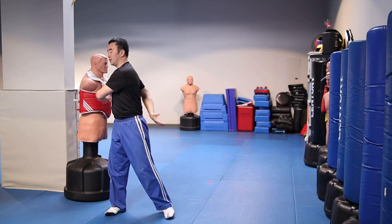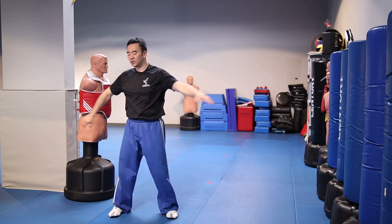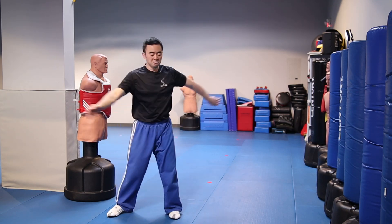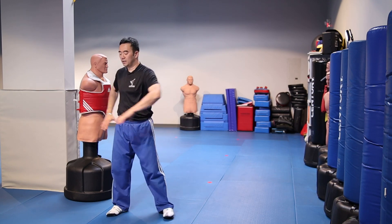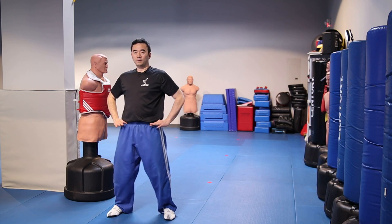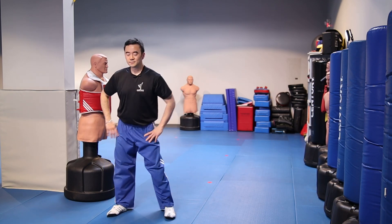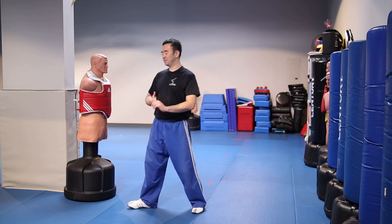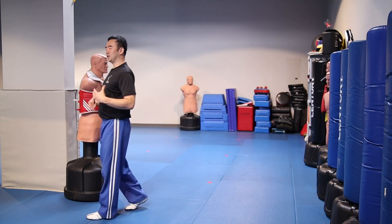Hamstrings, quads, hips, and calves are some of the important muscles to work for kicking. But people forget the upper body. Do rag dolls — hands hitting your body loosely — about 20 reps. Then hip rotations in all four quadrants, about five to ten times each side. After that you should be nice and loose.